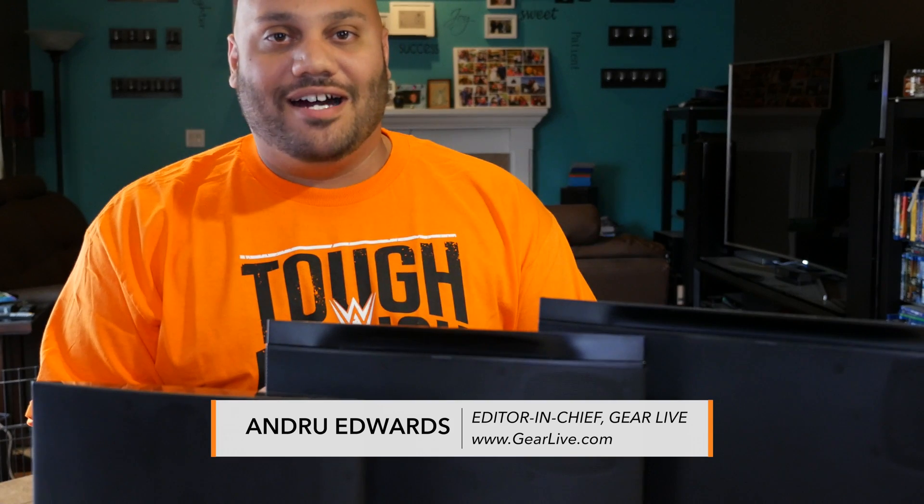Hit the like button if you learned something today and feel free to subscribe to be notified of all future videos as they're released. I'm Andru Edwards, this is Bleeding Edge TV, the show that brings you news and reviews through TheAzitGearLive.com. Thanks for watching.